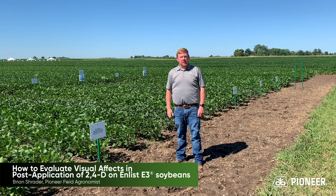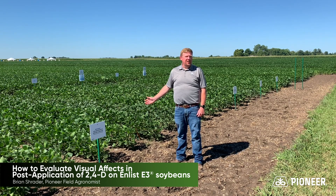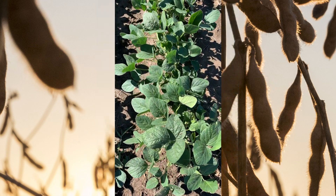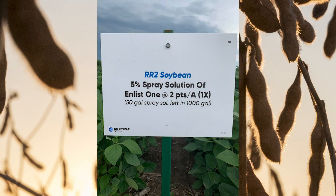We're in front of a demonstration plot illustrating tank contamination with Enlist and dicamba herbicides. What you see here is a block planted to a non-Enlist, non-Extend variety where we sprayed different solutions. As you look through the plot, you'll notice that soybeans with the E3 trait are inherently more tolerant — upwards of 23 times more tolerant to 2,4-D than they are to the dicamba product.